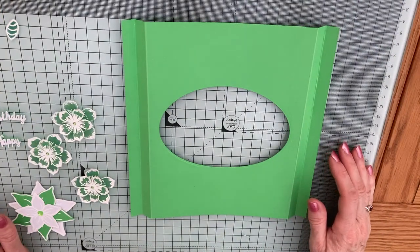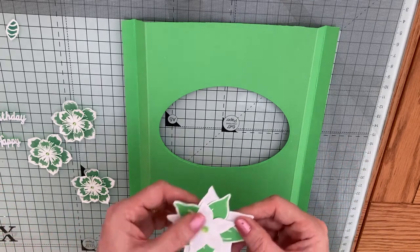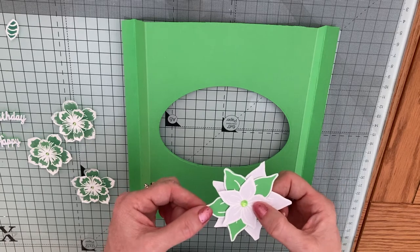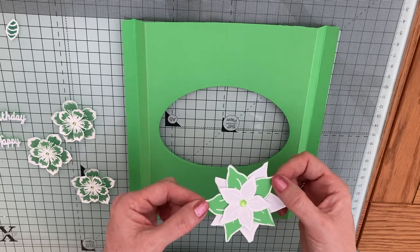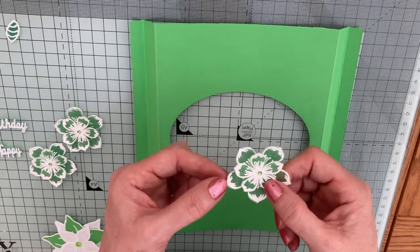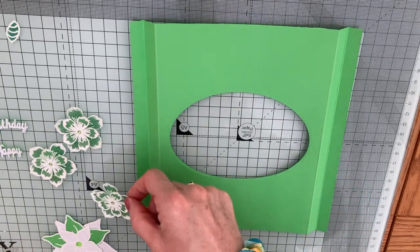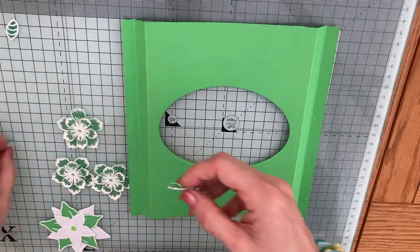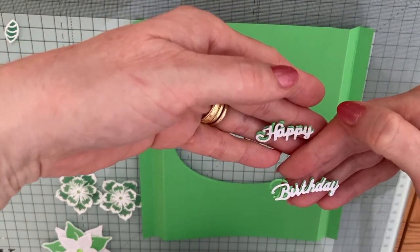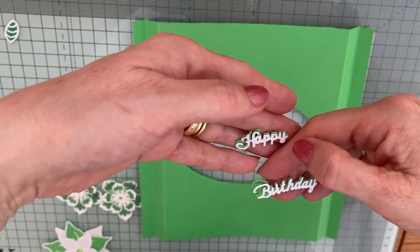So next it's just a case of putting the card together, but I'll just show you before we do that. I made the flowers off camera — I did two on white card and one on green and embossed it with the white white embossing powder. I also did the green ones onto vellum with the white embossing powder again and popped a little gem in the middle, and I did three of those. And the happy birthday — all I've done there is sort of offset the white onto the green just to make it like a shadow style happy birthday.